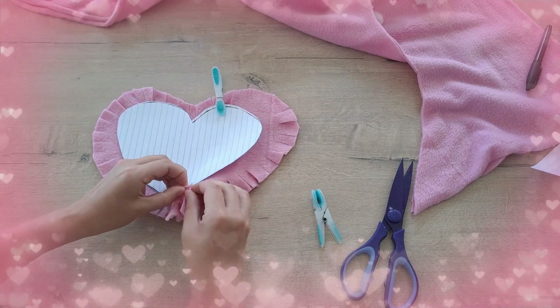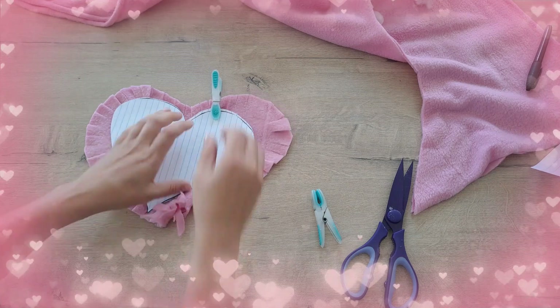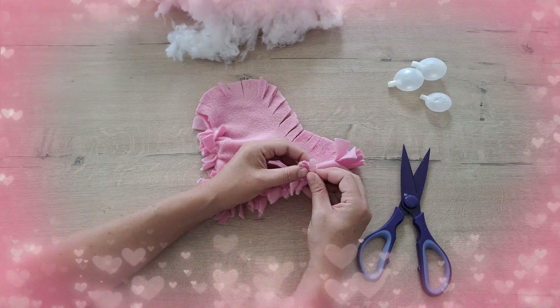Tie the top strip with the bottom strip. Do this all around the heart. Leave the top strips of fabric untied.